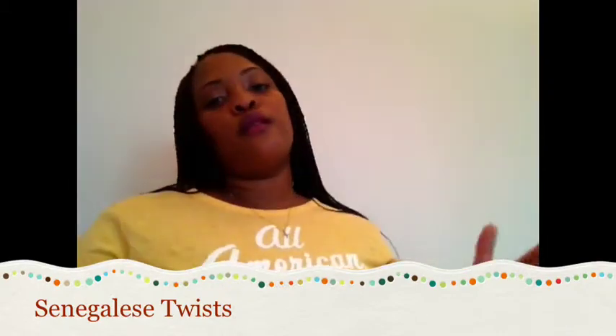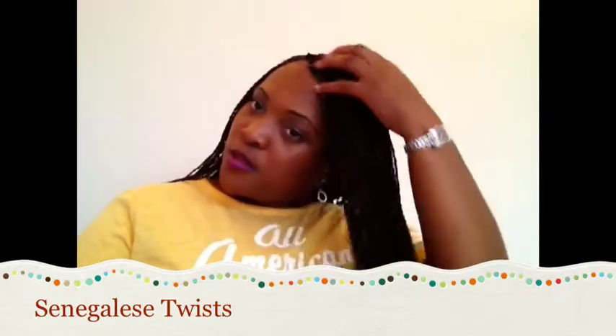Right now my hair is in Senegalese twists. I got these done at the African shop in Atlanta — if any of you want the info, I will make sure to put it in the description box. I have had these twists for a little over a month now and I actually love them.